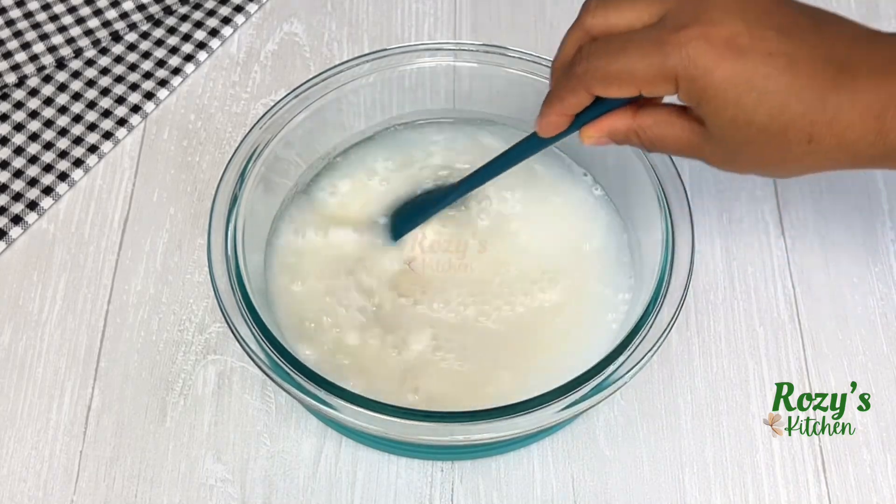The water has boiled. I'll remove a little bit for later use and add the mixed rice. Stir it until it's nice and smooth — using this method makes it very easy and prevents any lumps. Cover and leave it to cook for five minutes.